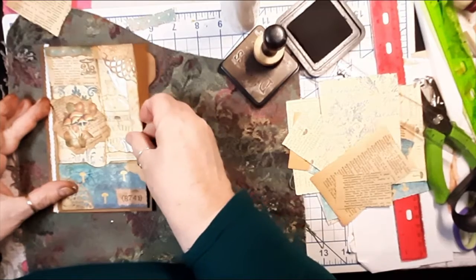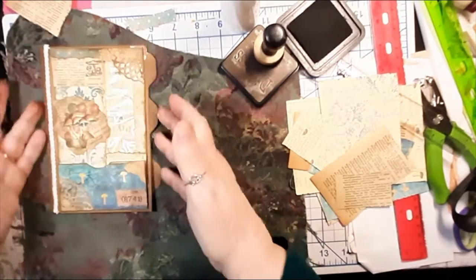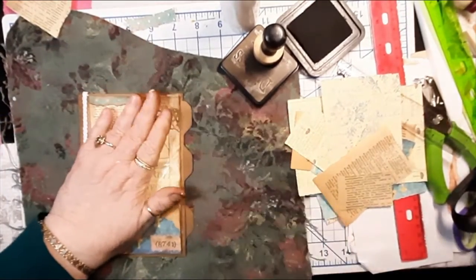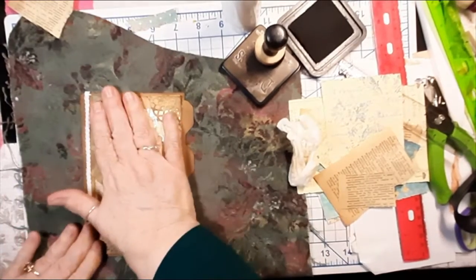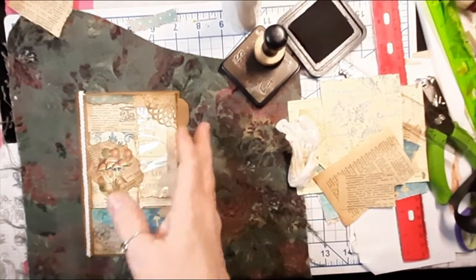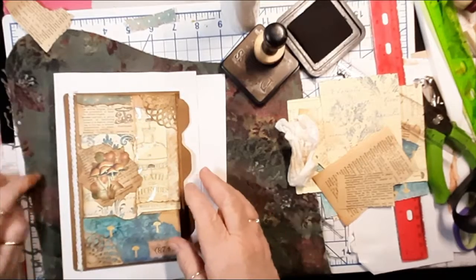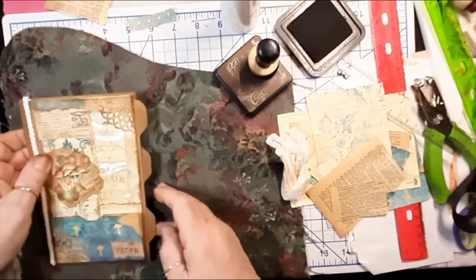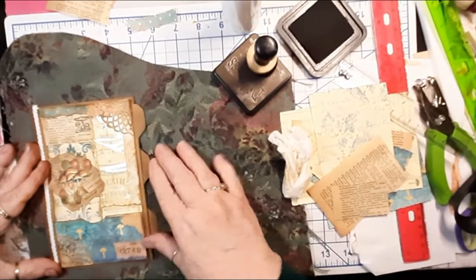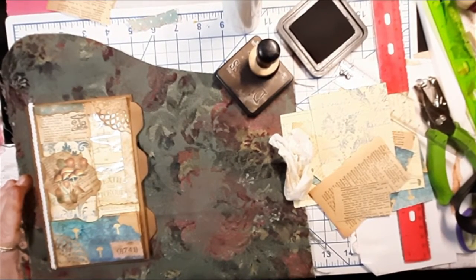All right guys, let's see if we can get this on here nice — oh, I think it's going to be so nice! Oh my gosh, I am loving this. This will be on here — it's going to have this fabric. Let's just try it; stick this under here and then this will be on top. I think it's going to look yummy.